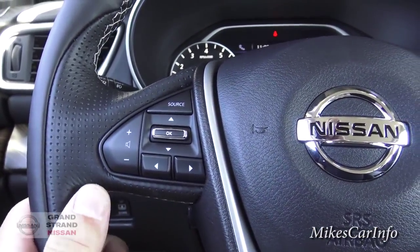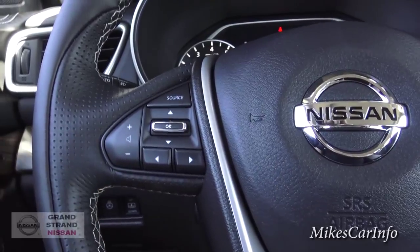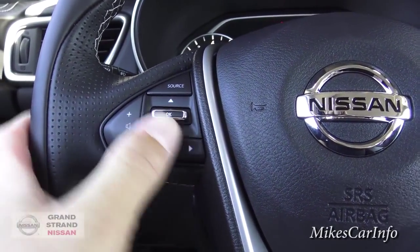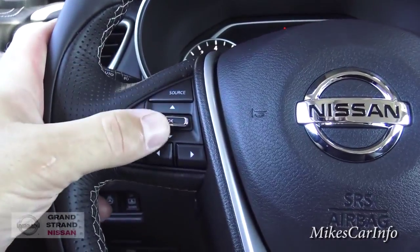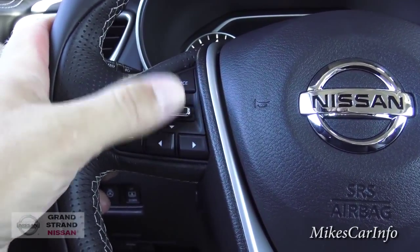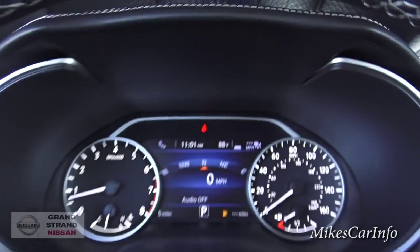On the left side of the steering wheel, this is your volume for your radio. This is your source button — AM, FM, satellite radio, stuff like that. And then you can change to your presets here. You can also push OK, which corresponds with the center screen between your gauges.